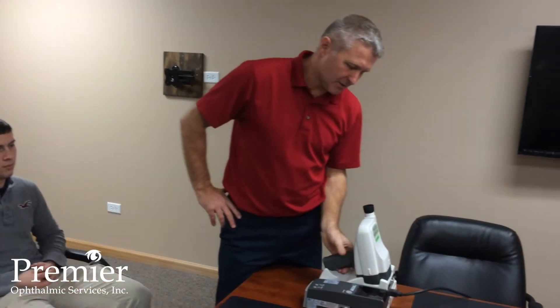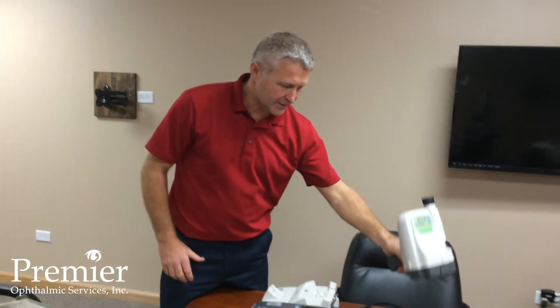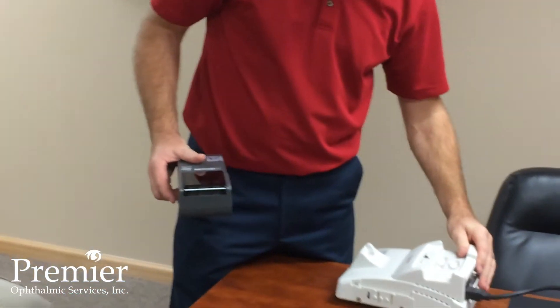Once you remove the instrument from the box, you essentially have three components for the instrument: the autorefractor, keratometer, printer, and the docking station.